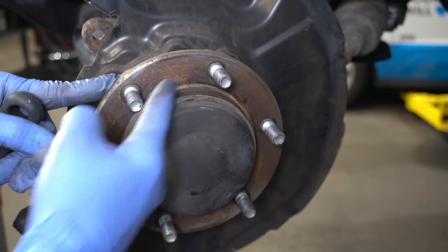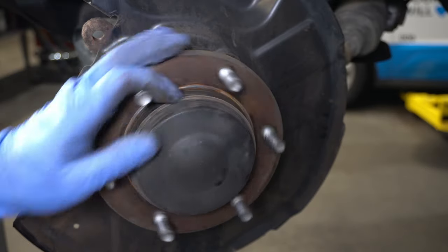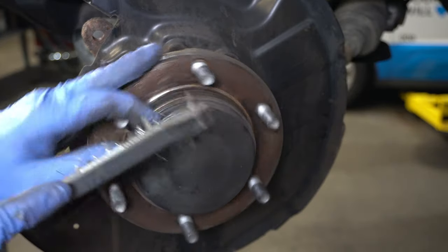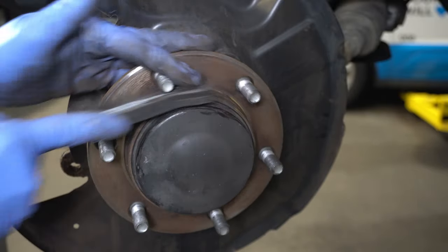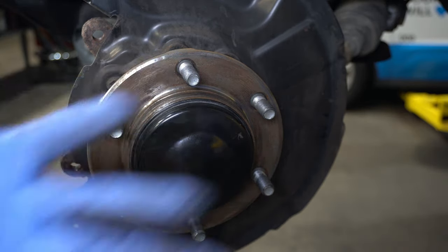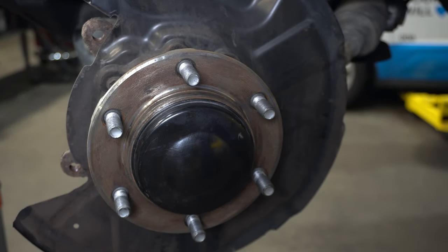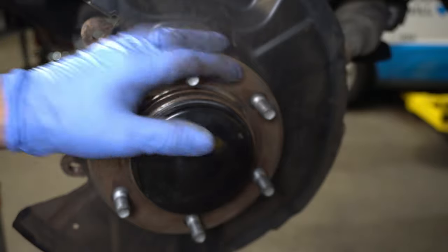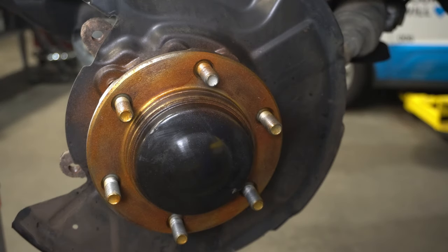Before placing the rotor on, make sure the hub surface is clean and free of debris and rust so there's nothing moving between the rotor and the hub. I'll go ahead and wire brush all around this area. Once the hub surface is clean, it's time to put the rotor on. You can put it on dry — no harm there. Some people apply a little anti-seize to prevent sticking or rusting. I'm using this Würth CU800 high-temp copper paste — just a very light coating, almost like paint. We don't want to completely saturate it, but a little bit is perfectly fine.